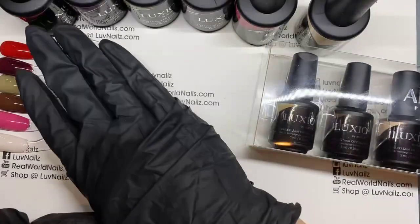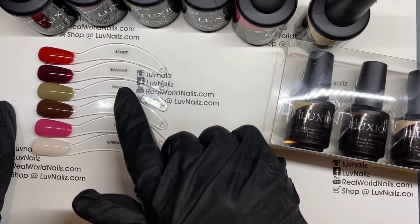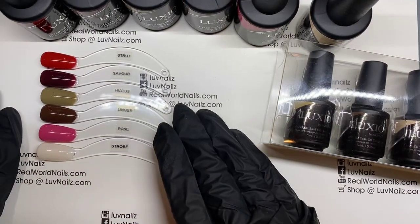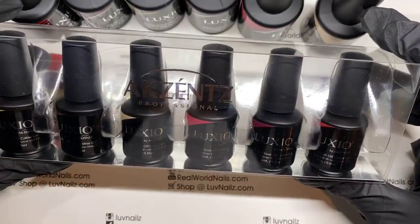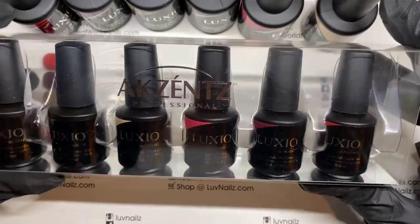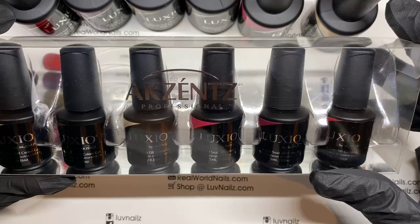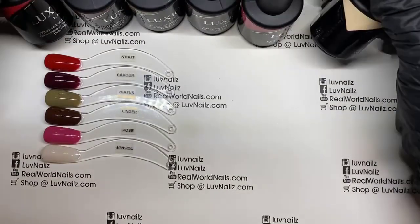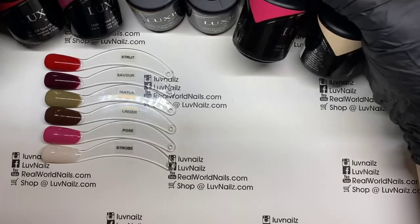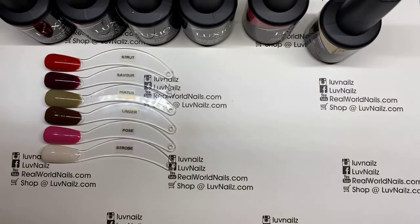These are the colors in the new collection as they come. We have Strobe, Pose, Linger, Hiatus, Saver, and Strut. You can get them as a mini kit in these tiny little bottles, which is nice if you're not sure some of them are going to be super popular, but you still want to have them to give a try. These are the new colors coming out for the September 1st release.